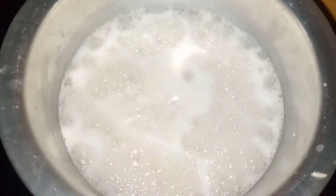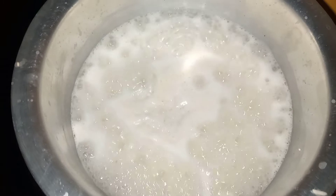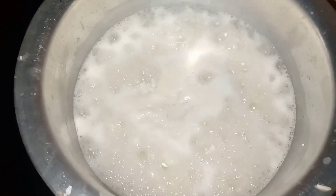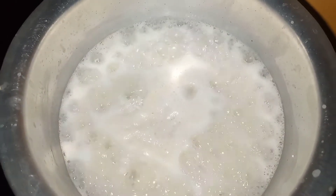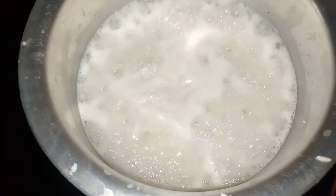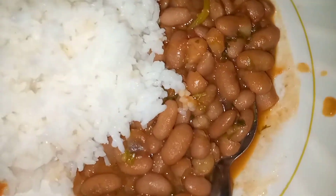If in this video you have not seen any meat, fish, or pork — don't worry. It's because your girl doesn't take meat. I'm allergic, guys. This is the end result!